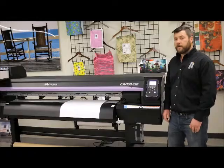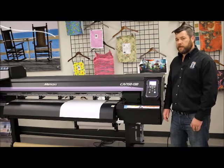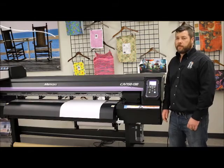Although the sign and graphics market is the primary market for the Printer Cutter Series, there are several others that can take advantage of all of its capabilities, including product decoration with labeling, as well as textile applications, which we're going to demonstrate here today.